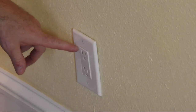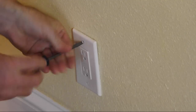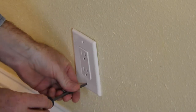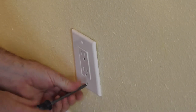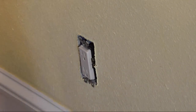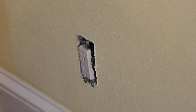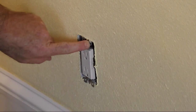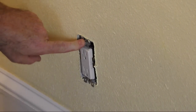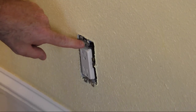Now that we have this outlet dead because we shut it off at the breaker, let's go ahead and remove the cover. Look at this — it keeps popping right out. In this particular case, we need some spacers behind this.